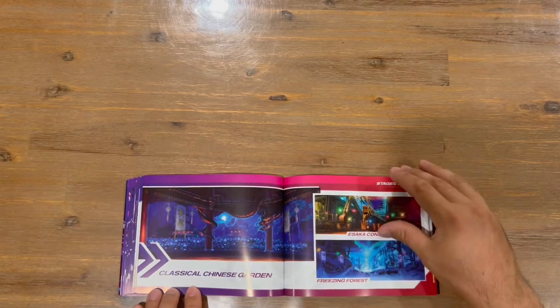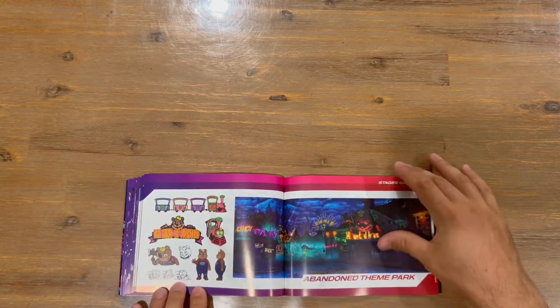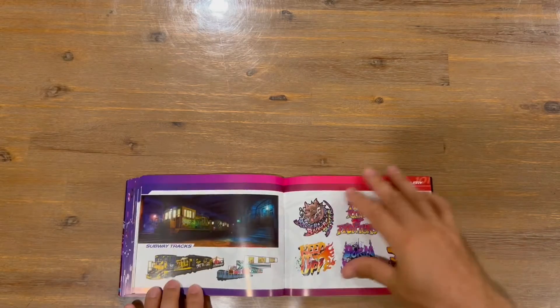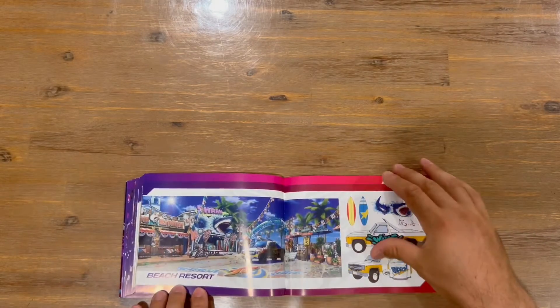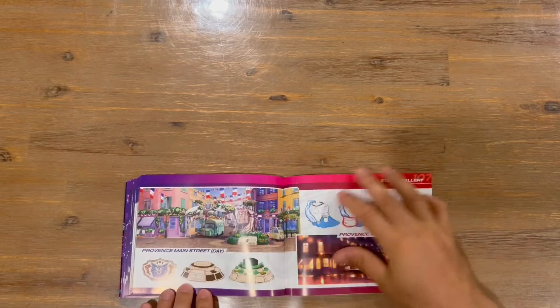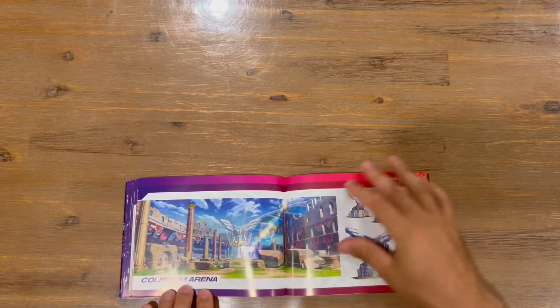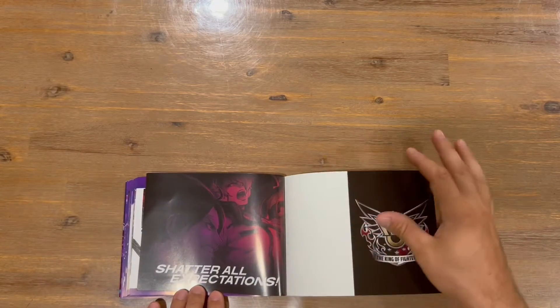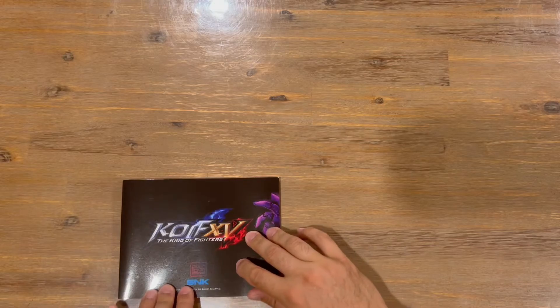Next up, the final part — the stages. A couple of stages shown here. And we're getting to the end — that concludes the art book.